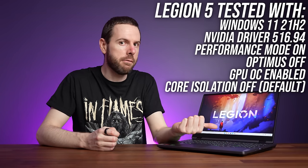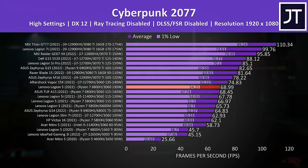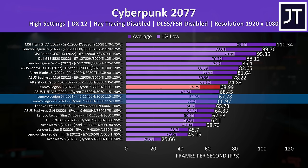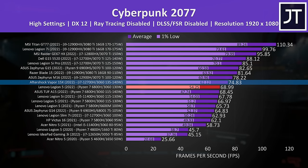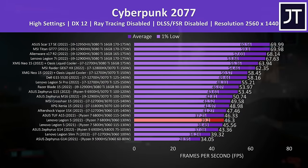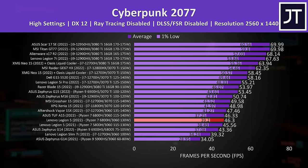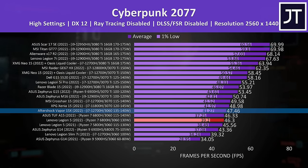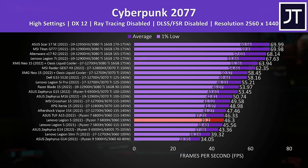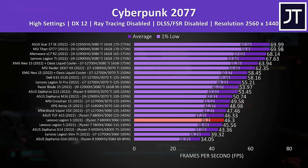In Cyberpunk 2077 at 1080p, this year's Legion 5 isn't too different compared to last year's model, just a couple of FPS behind. It's not quite the best RTX 3060 we've tested — that goes to the Vapor 15X, likely because Intel generally beats AMD in gaming and that 3060 has a higher GPU power limit despite being in a thinner laptop. At 1440p the difference between this year's and last year's Legion 5 is even smaller, and the best 3060 tested is only one frame ahead — not a difference anyone would notice when playing. The gaming performance looks decent, and the thermal throttling noted in stress tests doesn't appear to cause problems under normal gaming conditions.